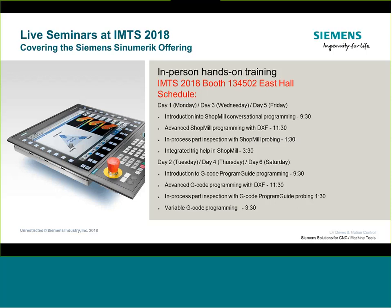People can come in, attend, and spend a little bit of time with us to learn these topics. They'll also get a chance to see the resources we have available for training, both web-based and in-person. The sessions will be half-hour blocks, four segments a day. The first day will concentrate on conversational-based programming in ShopMill — simple introduction, DXF converter, part probing and inspection, and trig-help functionality.